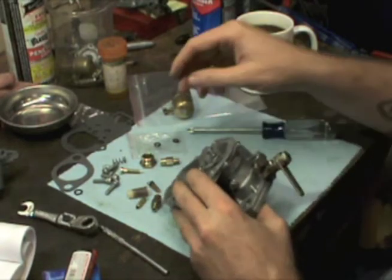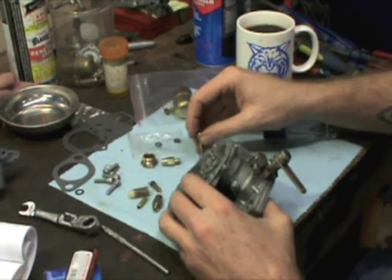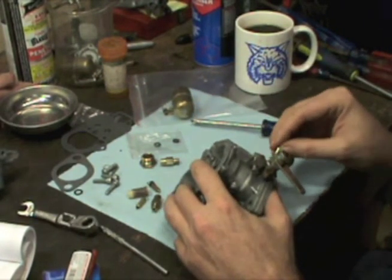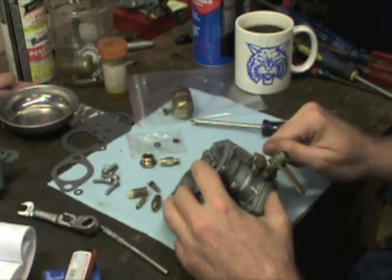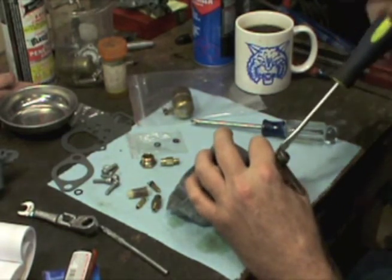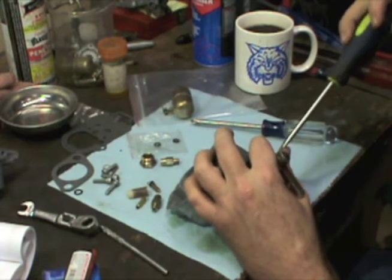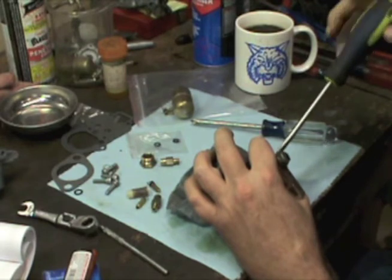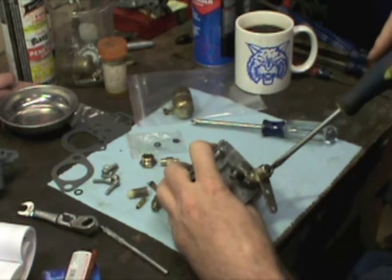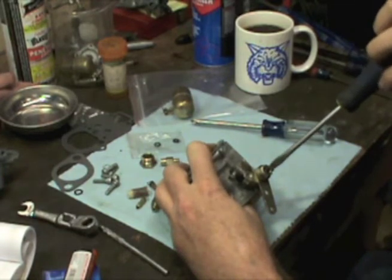I'm going to get the parts that go on the body of the carburetor installed, get it finished up, then set it back and start on the air horn. And the adjustment screw — it was set at one and a half turns. We're going to go right back with one and a half. You just run it down until it stops: half, one, one and a half.